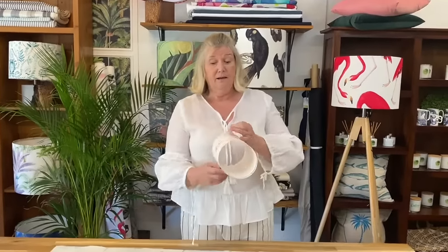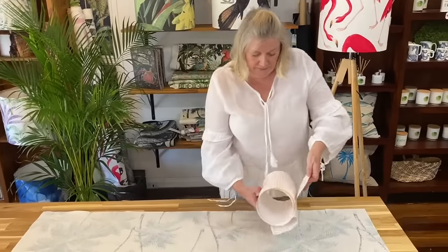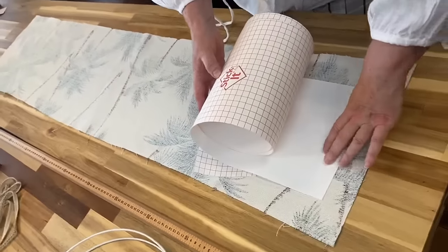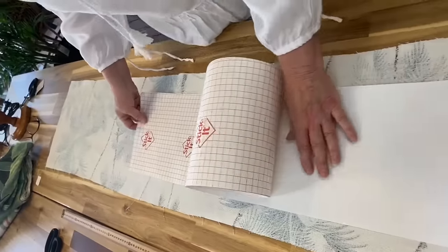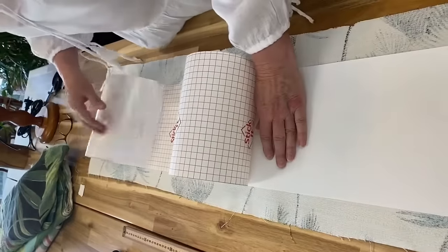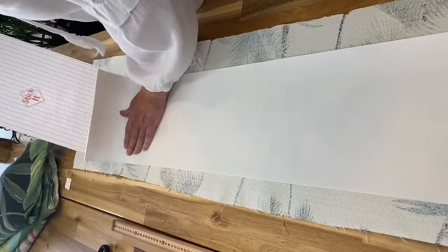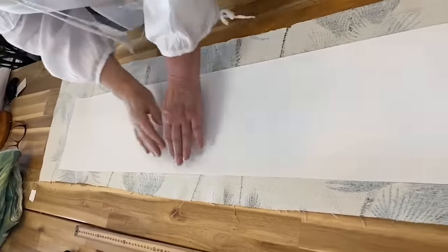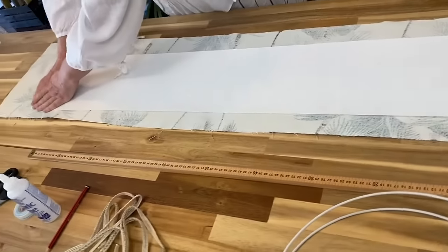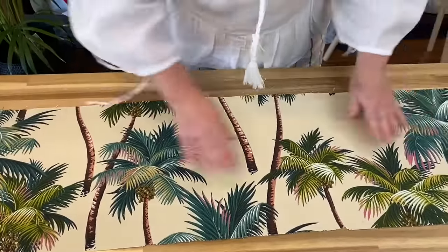First of all we're going to stick our lampshade paper onto our fabric. In our kit the lampshade paper will be wider than you need and you can just choose your depth. We're going to stick the double-sided sticky tape, just ensuring you have enough fabric top and bottom in order to be able to trim. Smooth down your lampshade paper, turn it over and just check you don't have any bubbles — just give it a run through.